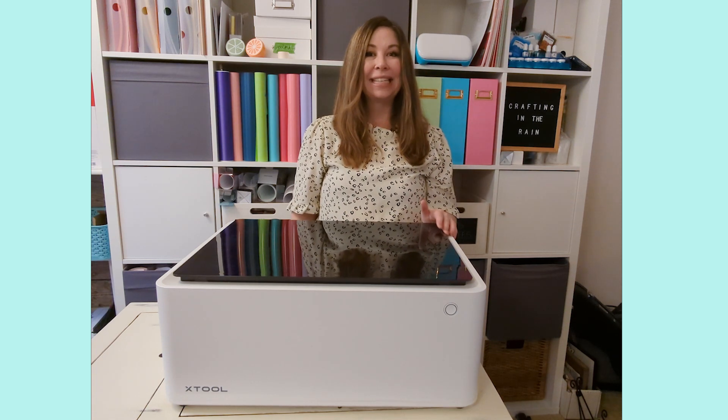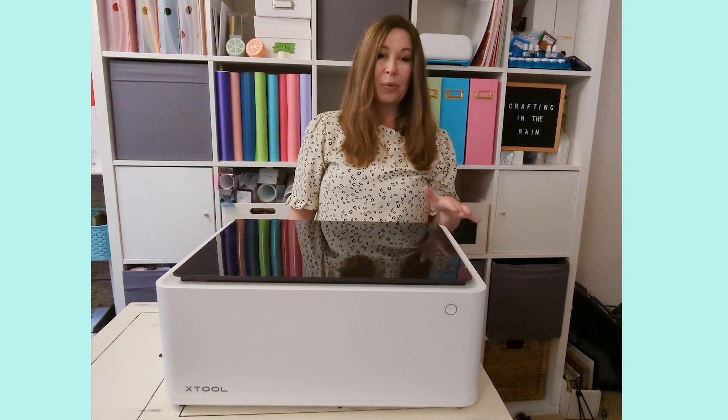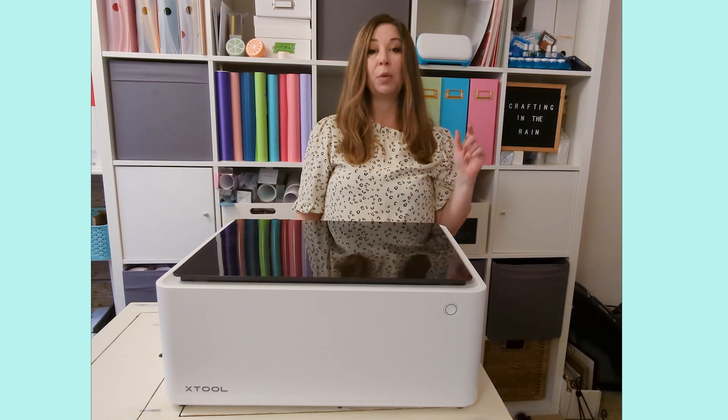Hey friends, I'm doing a quick unboxing of the xTool M1 today. xTool sent me this machine. If you haven't heard of it before, it is a combination laser engraver and cutter along with a blade tool.